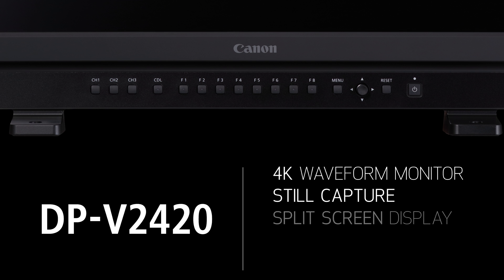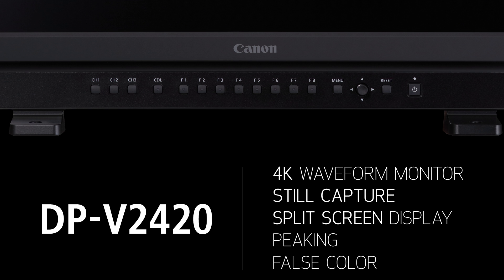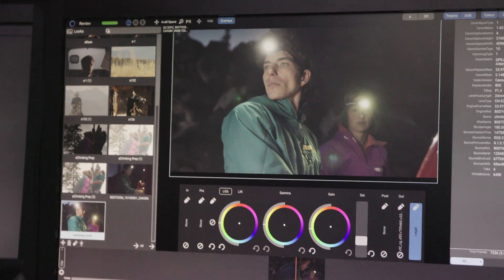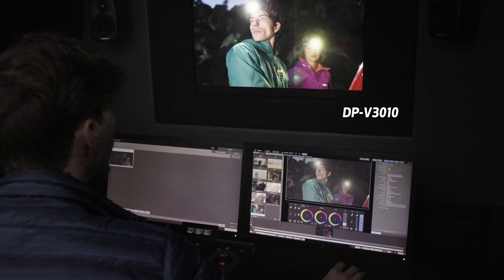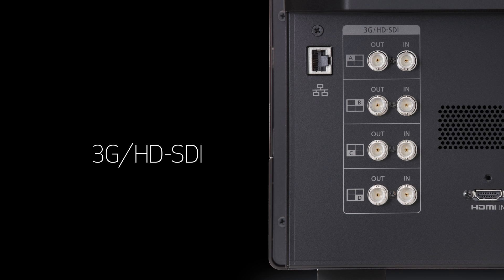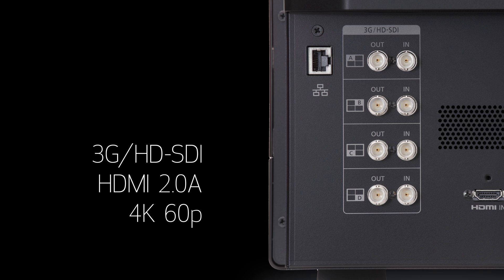The display supports all Canon Log formats and ArriLog C. Shooting assistance tools include a 4K waveform monitor and vectorscope, still capture for split-screen display, peaking, false color, area markers, and more. Third-party link-up function for color correctors and dailies software such as Mystica, LiveGrade, and ColorFront system, among others. 3G, HD, SDI, and HDMI 2.0A input support for 4K 60p and metadata.